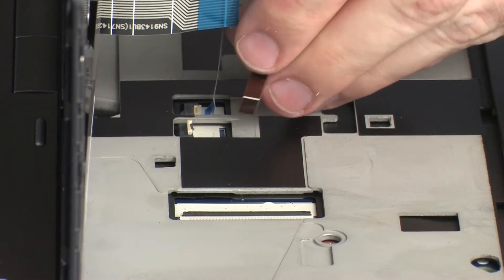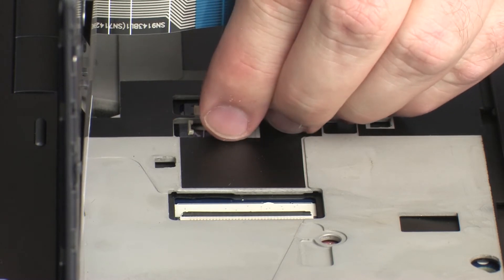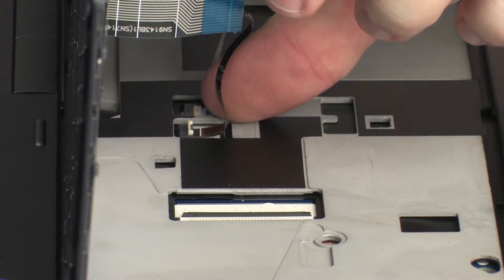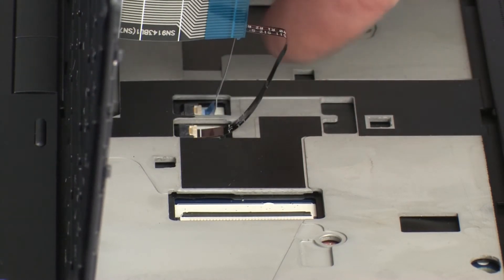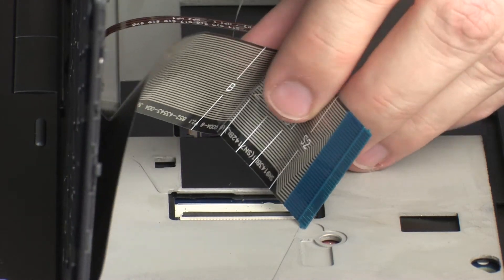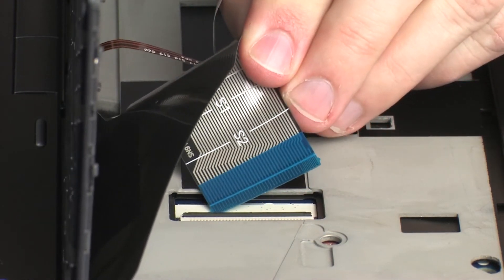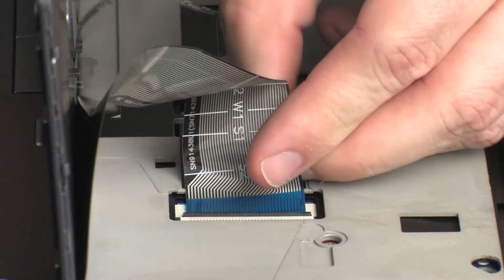CAUTION! Use care to prevent damaging the ZIF connector and ribbon cable. Insert the keyboard ribbon cable into the keyboard ZIF connector on the system board, and press the locking bar down to lock the cable into place.